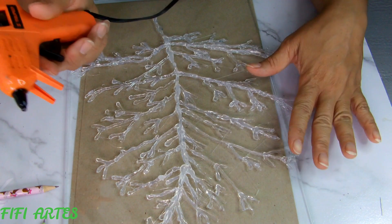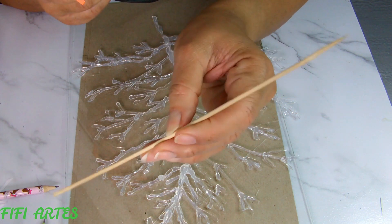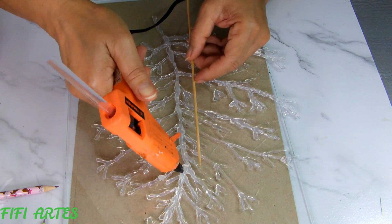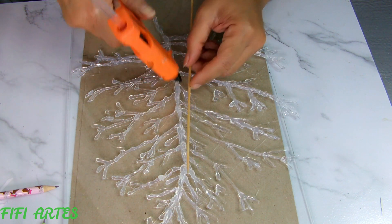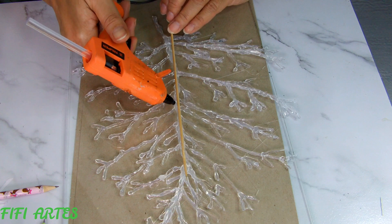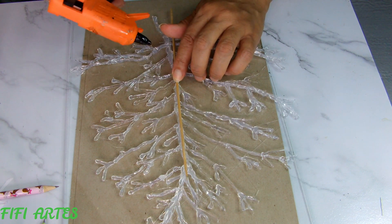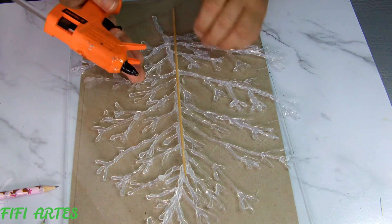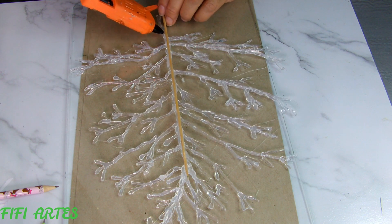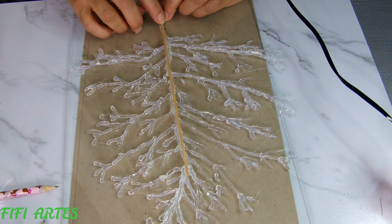I also have a brocheta stick here, and I'm going to attach it — sticking it on. This is so we can insert the rama into a vase or floral arrangement, and it also gives a little more stability to our rama. If we want it longer we just need to join another stick.